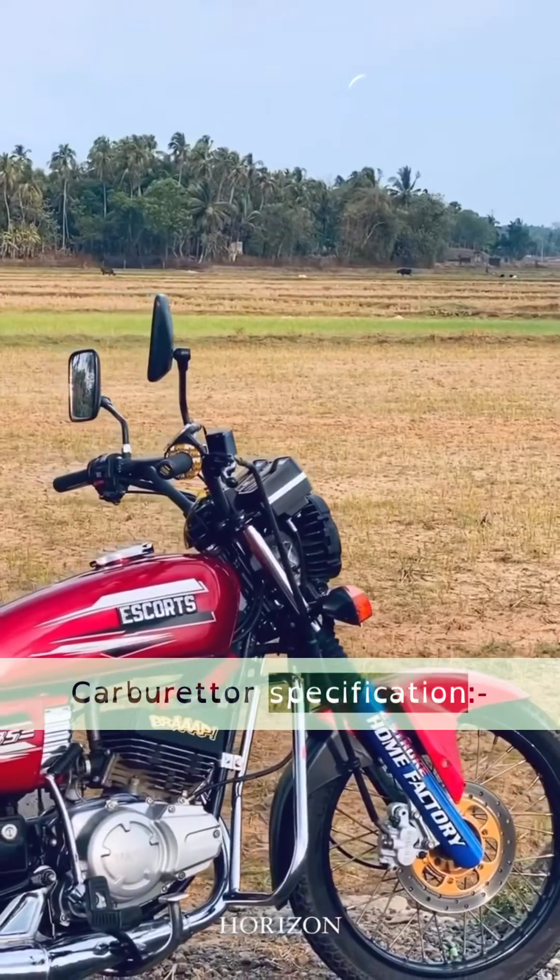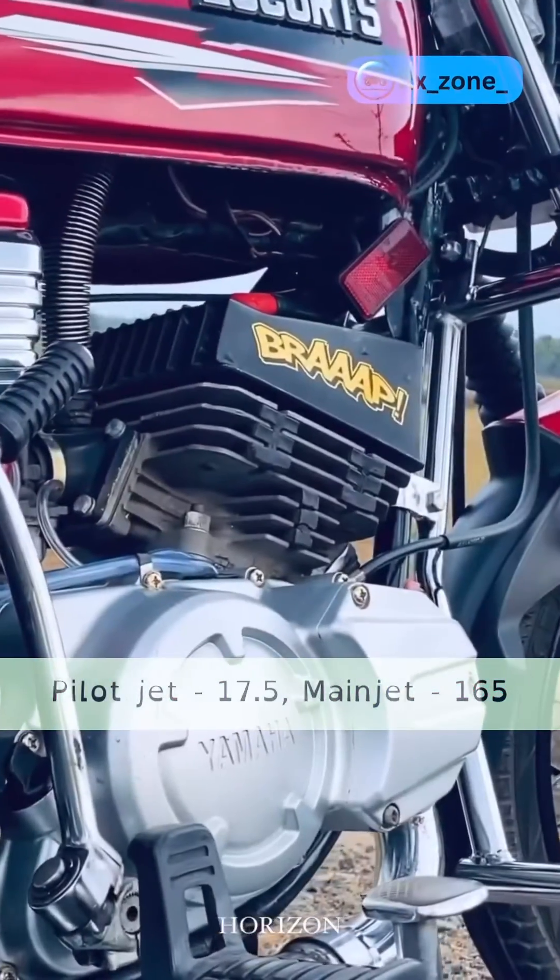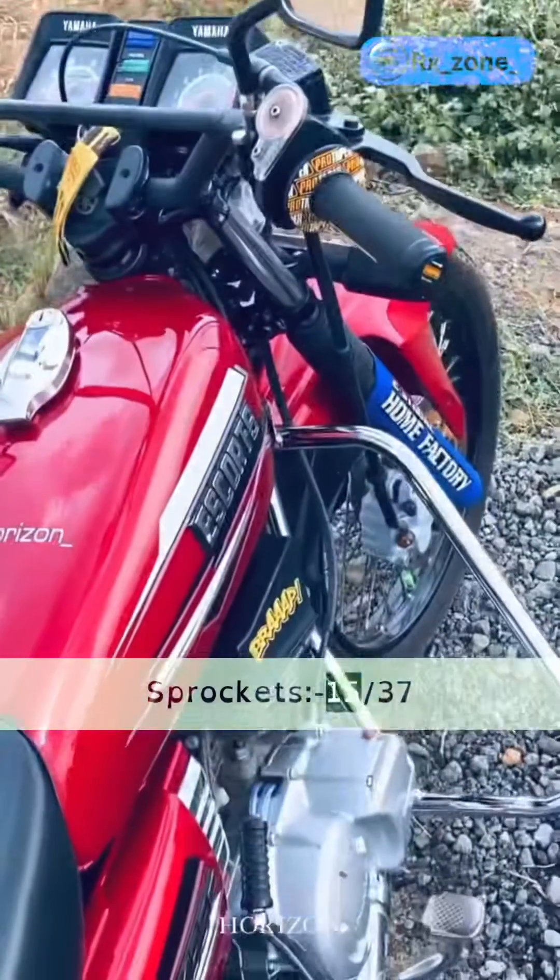Carburetor specifications: pilot jet 17.5, main jet 165, sprockets 15/37.